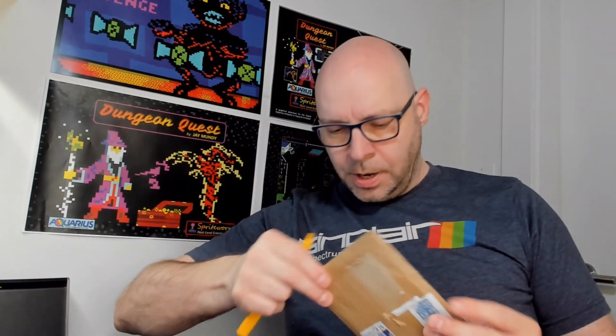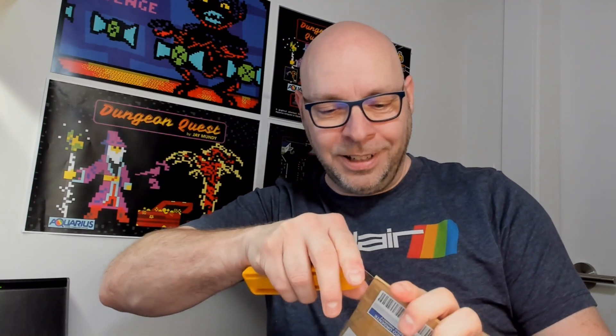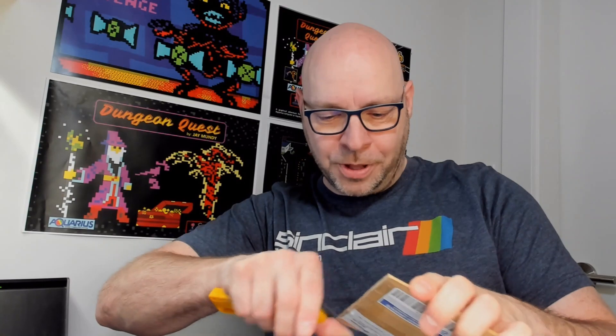I've ordered these chips on eBay, but I think they should probably work — it seems like a reputable seller. So let's go ahead and open up this package and see what we have. Oh, it's going to be one of these packages that gives me difficulty opening. Okay, as long as I can get it open without slicing my thumb off. Apparently not. Let me try this again a different way.